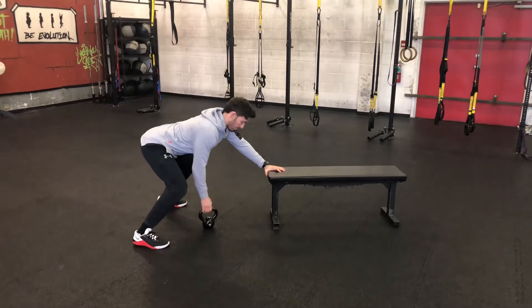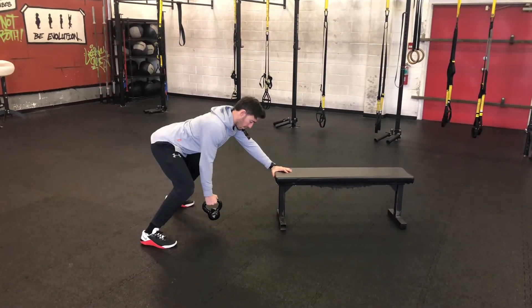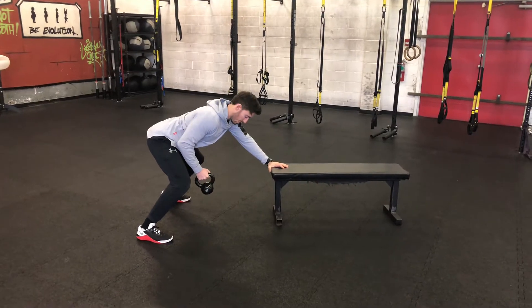Abs are tight, chest is up. Nice slow in the down phase, feeling those rhomboids work in the middle of your back.